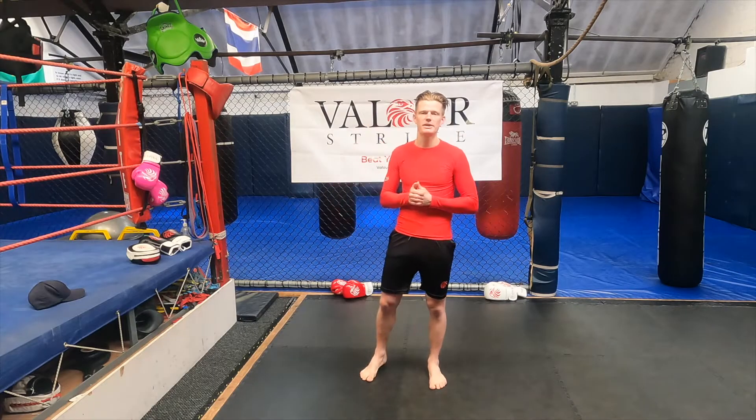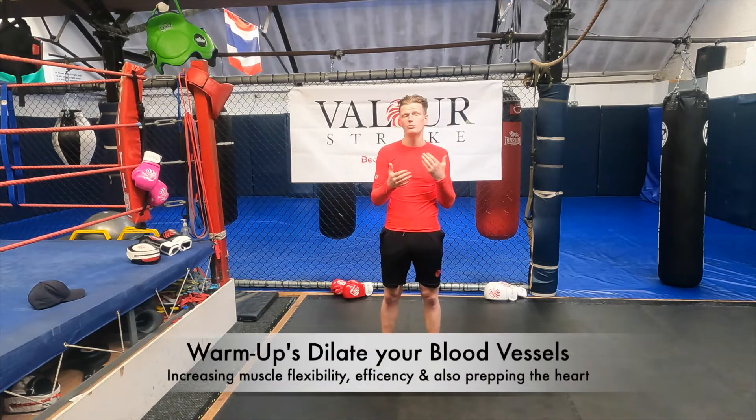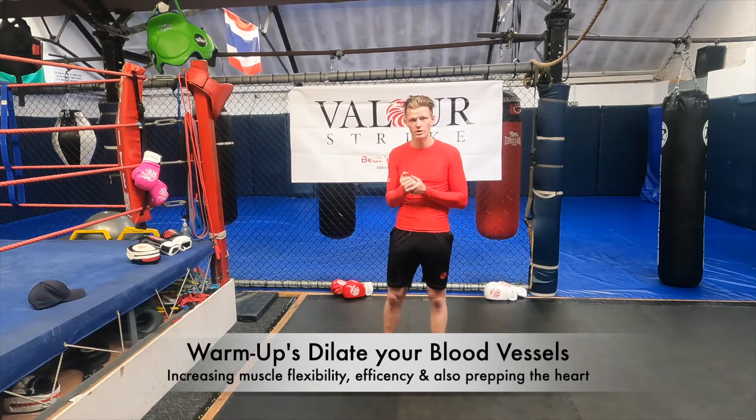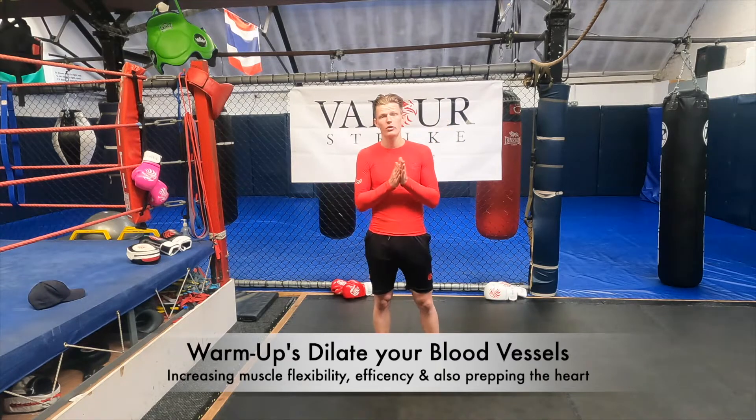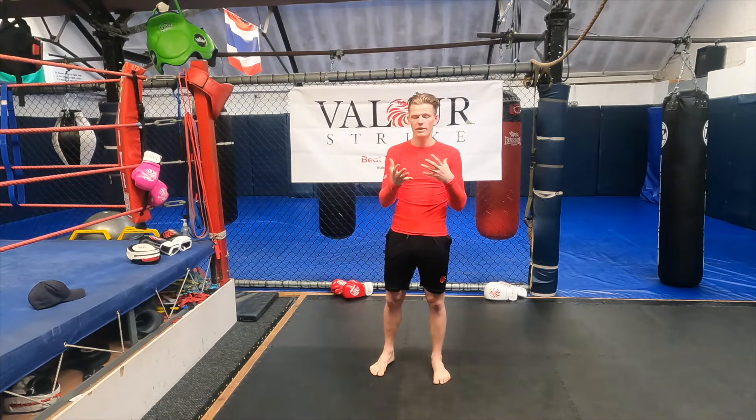Welcome to Art of the Strike Channel. My name is Robin De Bees and I'm an ice skater boxing champion. In today's video we're just going to go through a nice lovely warm-up to get you primed for your session. We're going to go through five different exercises to warm up your full body. Each exercise will be 30 seconds long, and we'll go through the process twice.